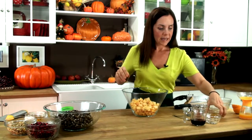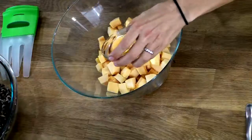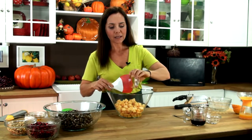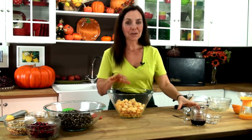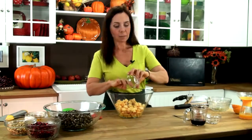We're going to add some walnut oil. If you haven't tried walnut oil, give it a go. It's really interesting how the flavor enhances the walnuts that we're going to be adding later on. This is Himalayan salt. All of the amounts for the ingredients will be available for download. And this is coarse black pepper.